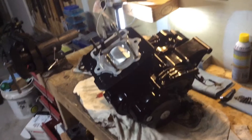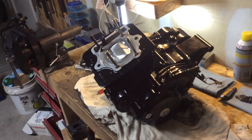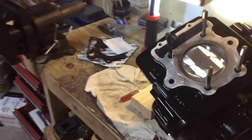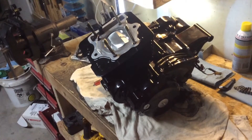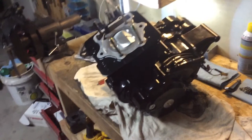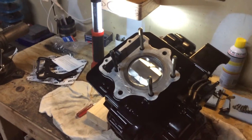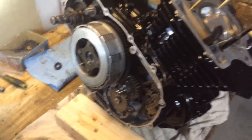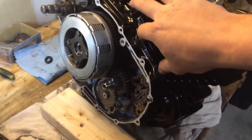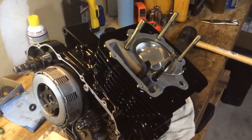Alright guys, got the wrist pin installed the rest of the way with the clips. Got the rings and the piston seated inside the jug. Got the jug on, got the new gasket on the bottom. I'm going to put a little bit of Honda Bond on the bottom of it. Got it all seated on there pretty level - it'll draw down once you tighten the head on. Got to find these two side bolts, and then I'm going to start digging out the head bolts and go ahead and install the head and get it timed.